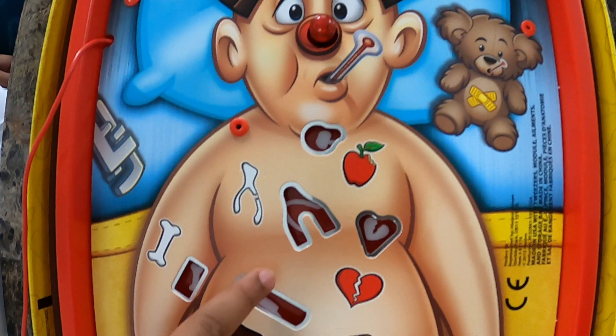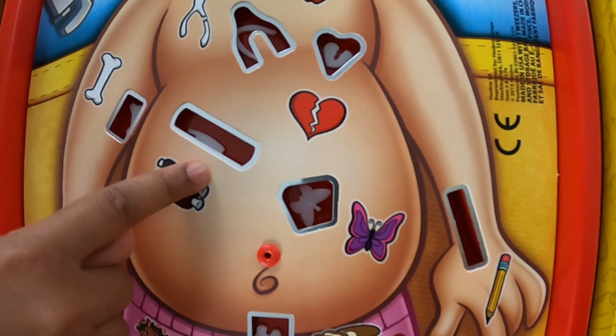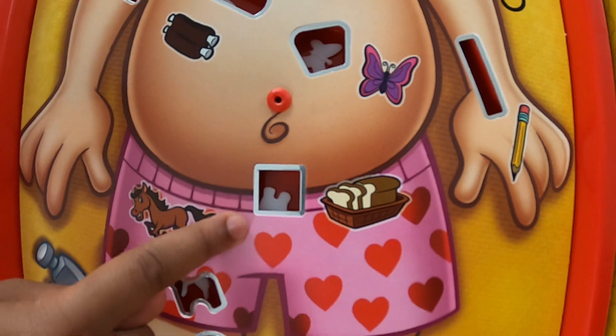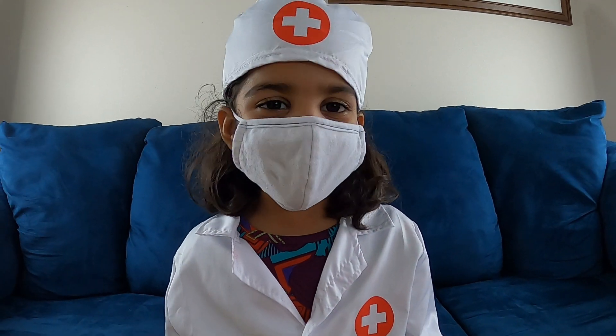Adam's apples. Broken bone. Broken heart. A bone and ribs. Butterfly. Cancer. Bread. Water. Heart. Muscles. Anchor. Let's try to fix his heart.